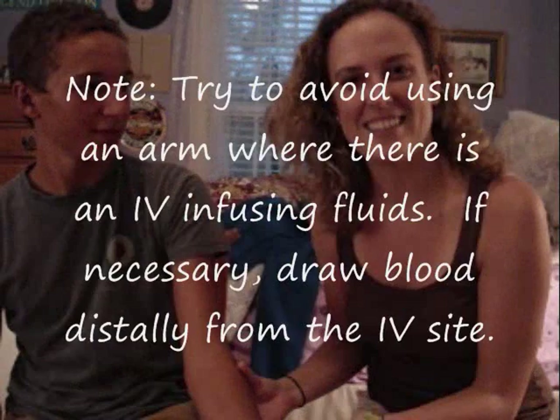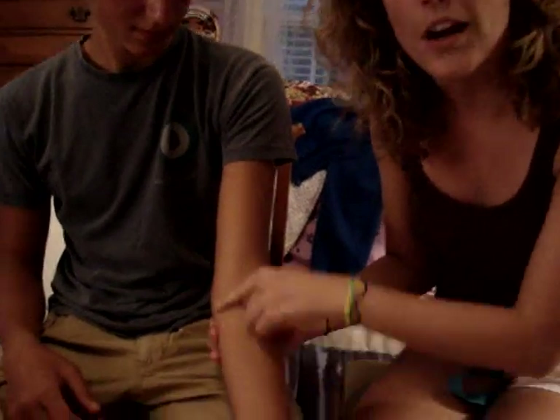Step number one: look at both arms. Look at some options. I've already perused the arms — I'm going to save us some time. I don't like this one, so I'm going to do this arm — arm sinistra, his left arm. You look at the antecubital area and see what you have there. You can also look at the hand, so it's kind of like you're eyeballing it. At this point you should have all your equipment together. I have my gauze and tape prepared. I have my gloves — I actually don't have gloves with me here, so pretend that I have them on.